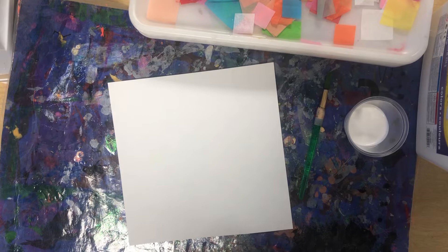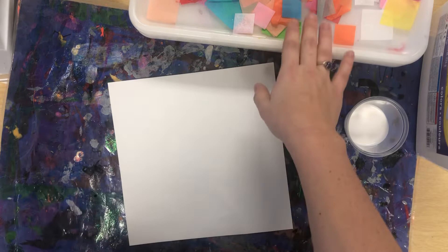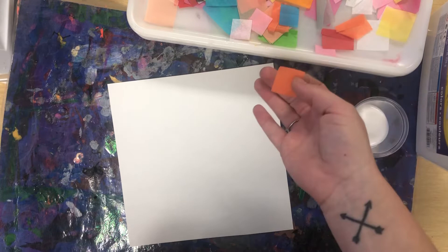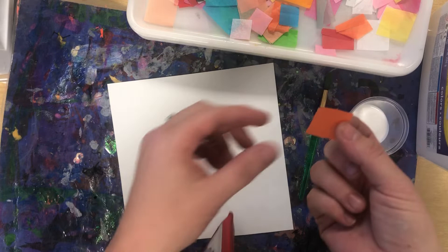It is a type of art. You have probably collaged before without even realizing it. So you will have tissue paper. Tissue paper is great — it's really thin. The only thing is that it can blow around really easily, so be careful. If it does blow off of your table, help keep the art room neat and tidy and clean it up.